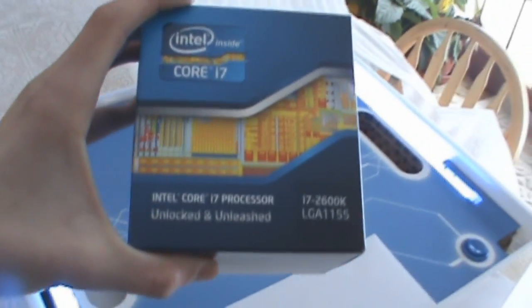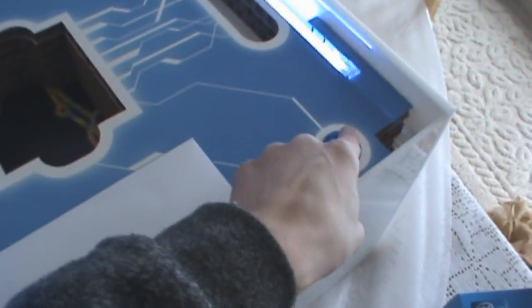i7 2600K. It's got a button — let's press it. Oh, that's what turns the lights on and off.